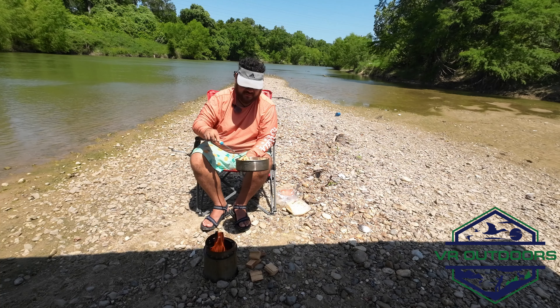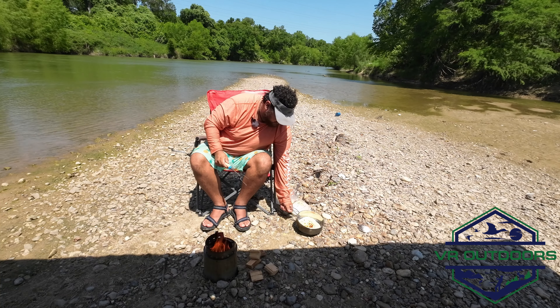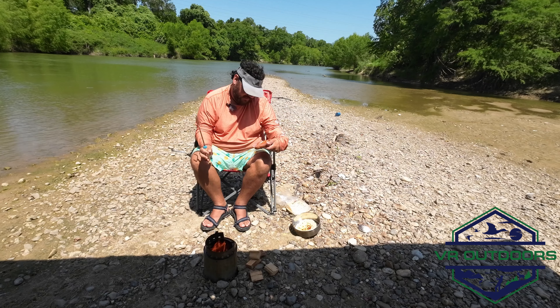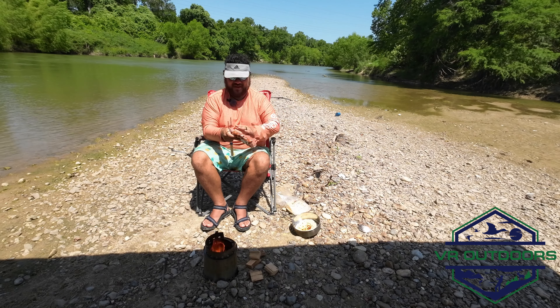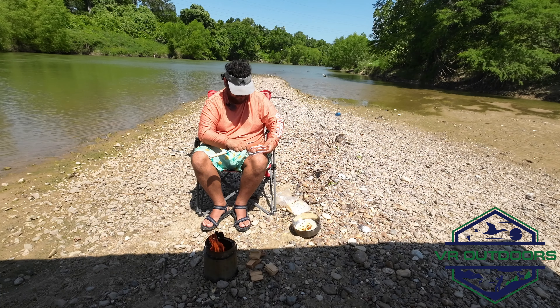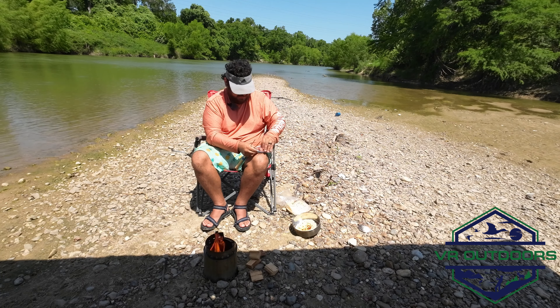All right, let's take a look here. This is fairly done, let's set that aside for now. Let's get these sausages going — we got the smoked mustard bratwurst. I like brats, and I can't wait to have one of these.